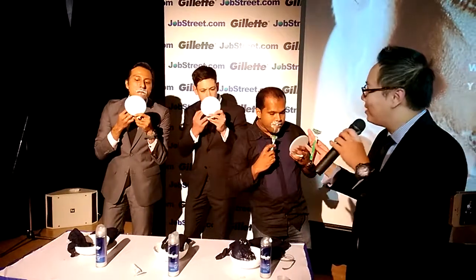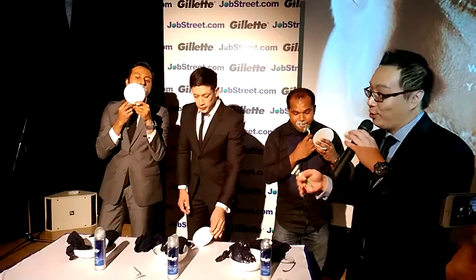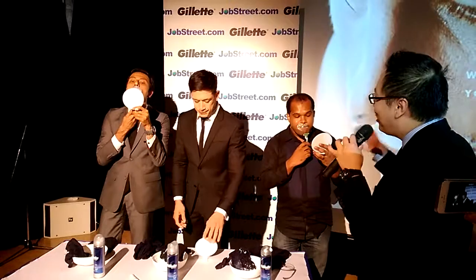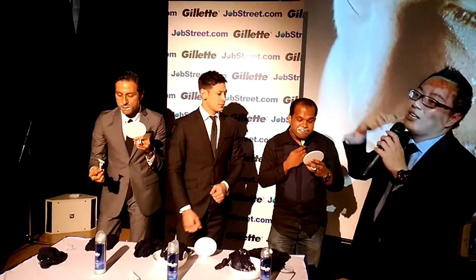How long before you throw the blade and use a new one? When you feel a drag. Typically it depends on hair growth — we don't put a time duration because every man's hair is different. Our research has shown something surprising: how many strokes do you think have been taken so far? If you try at home, you'll definitely shave more than 35 strokes minimum. Some men take up to 700 strokes in one shave, because they want to get really close or take very minor strokes.